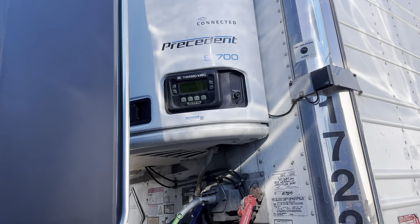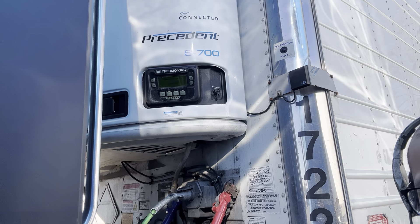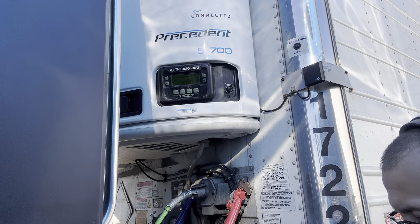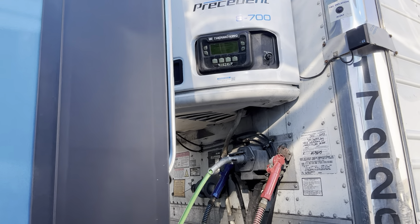All right, it looks like it's cranking up. Easy, no problem. Very easy. Yeah, I was telling them that this is like the hours of the life expectancy of the trailer.